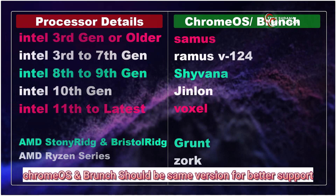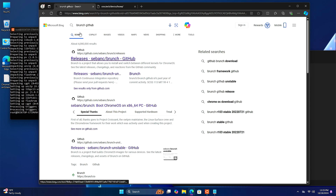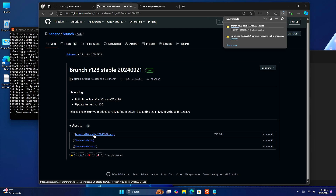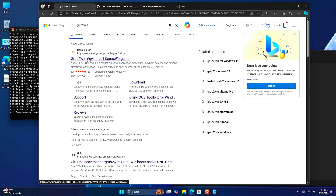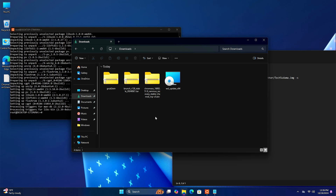Open the browser and search for 'Brunch ChromeOS'. Open the Brunch site. Now here you will have to download ChromeOS as per your system — select the latest version and the download will start. Next, search for 'Brunch GitHub', open it, click on the latest stable version and download it. Then search for 'Grub2Win', open the first link, click Download, and wait for it to complete.